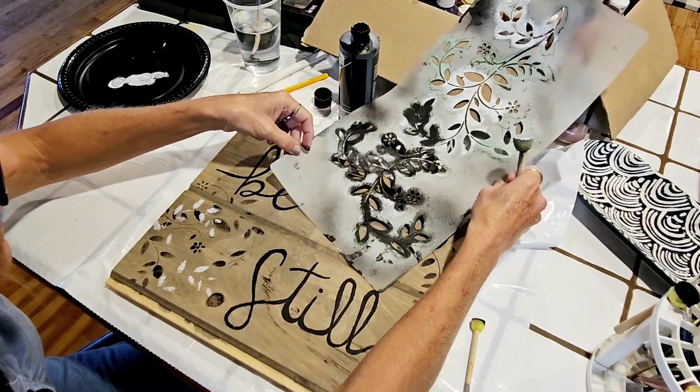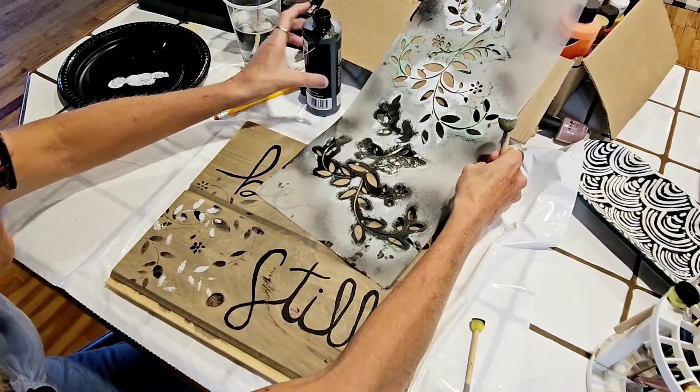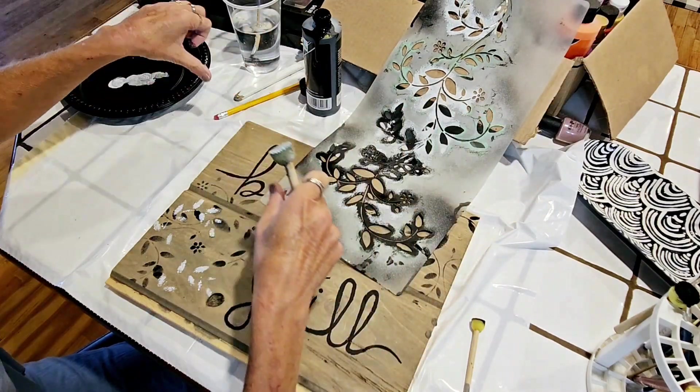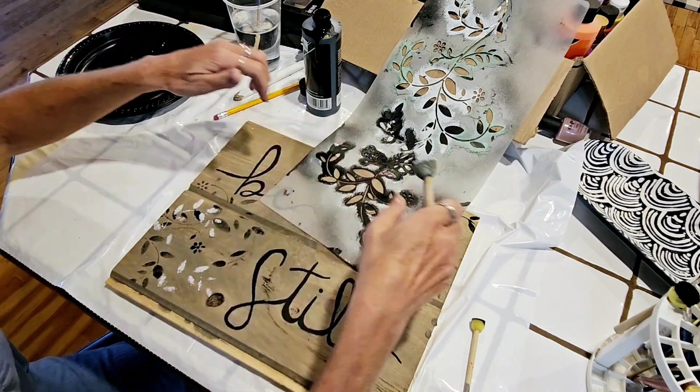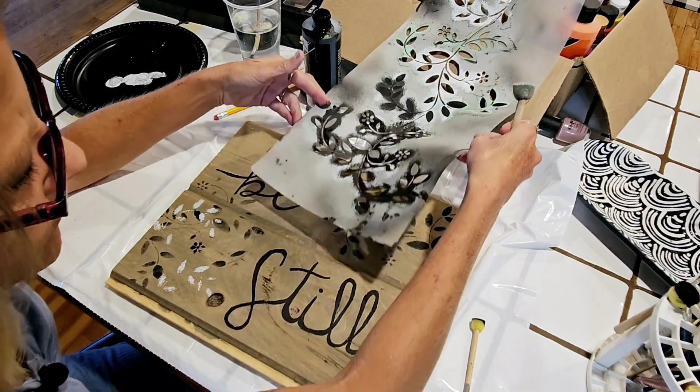I'm going to turn it to the total opposite of the other one. Oh — there's black paint, I dropped my paper towel on the floor. Oh well, I'll just leave it on my thumb for now.